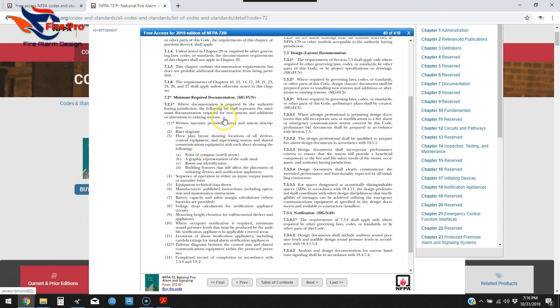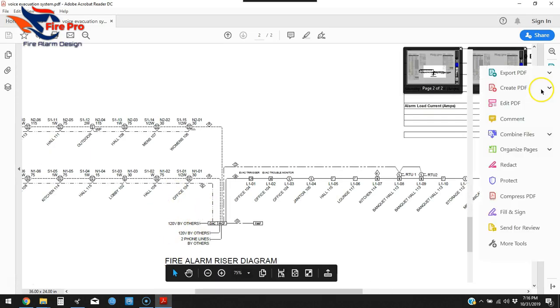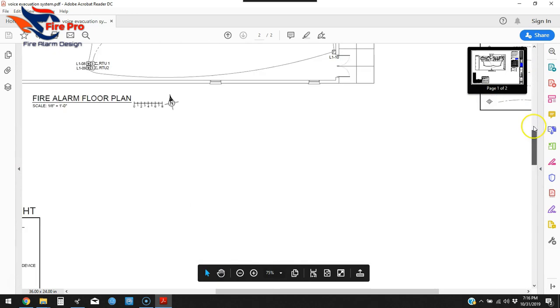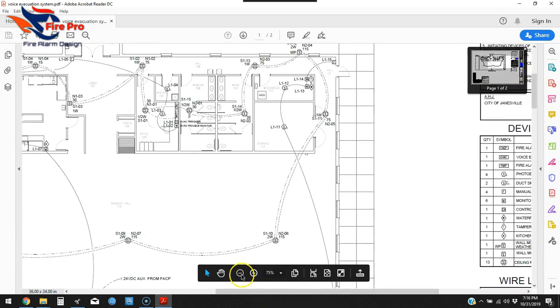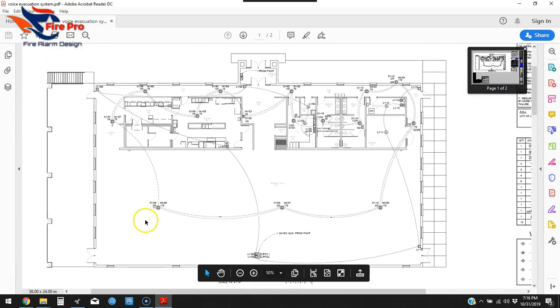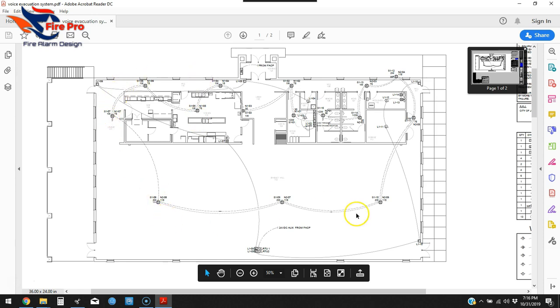Number three on the list: a floor plan layout showing the locations of all devices, control equipment, supervising station, and shared communication equipment. Here's our floor plan showing the layout of all the devices, scattered and spaced out appropriately.